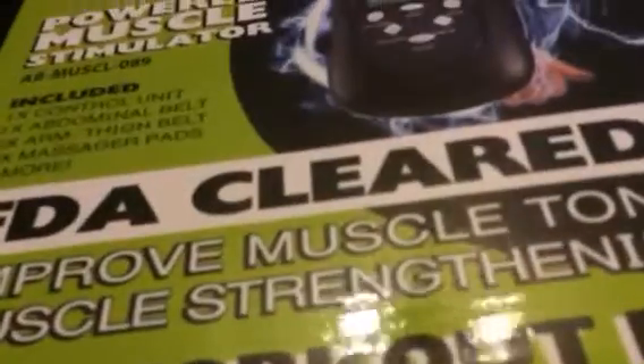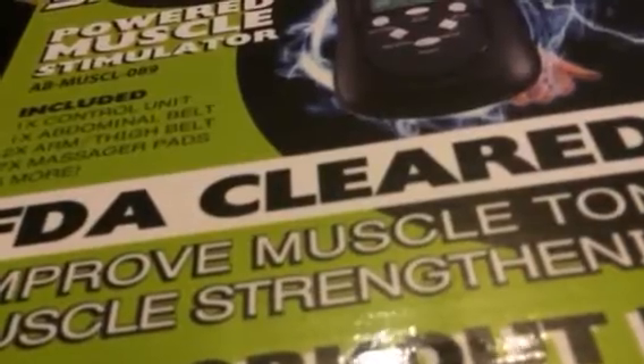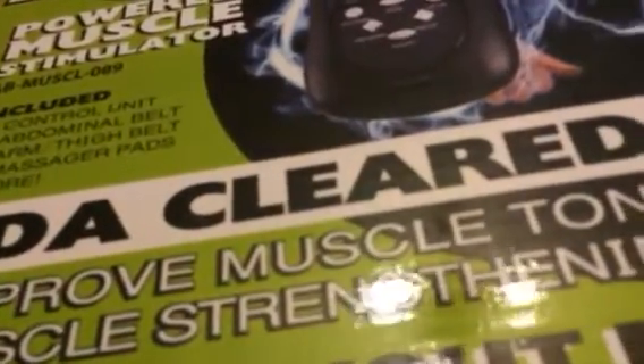Hey everybody, this is Bethany from Soup Sakes Diva. Today I'm reviewing Easy Body Shredder. This is a muscle stimulator.